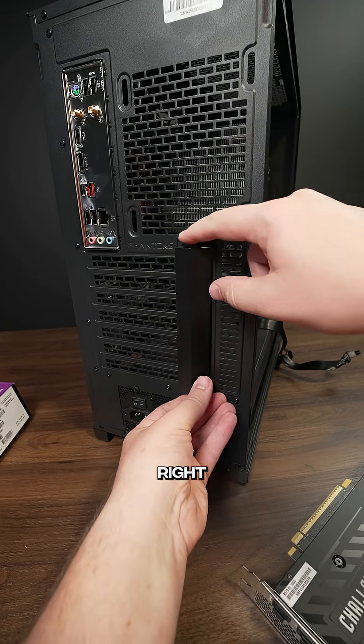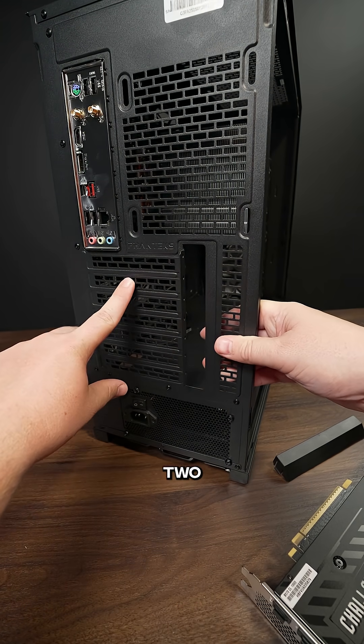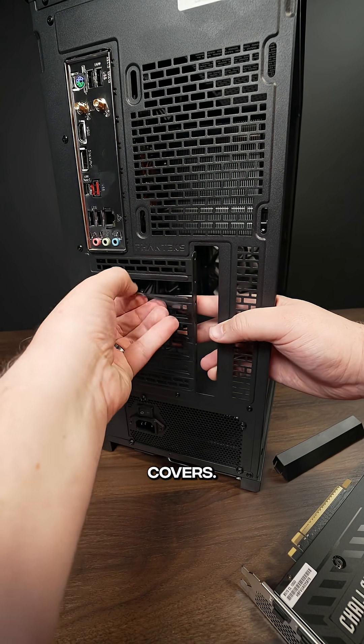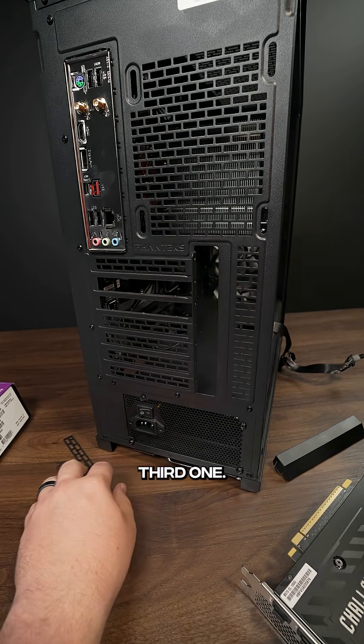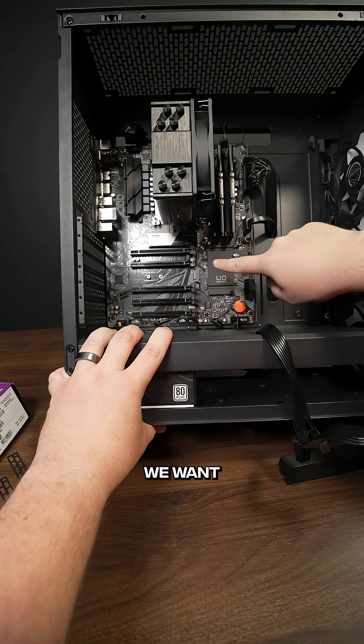Now, some cases have an extra screw right here, but this one just has a plastic piece that pops off, and we're going to remove two and three. This case has breakaway PCIe covers, so you just bend it back and forth until it falls off. Repeat the process with the second and third one, and then just double check that those were the right two for your card.